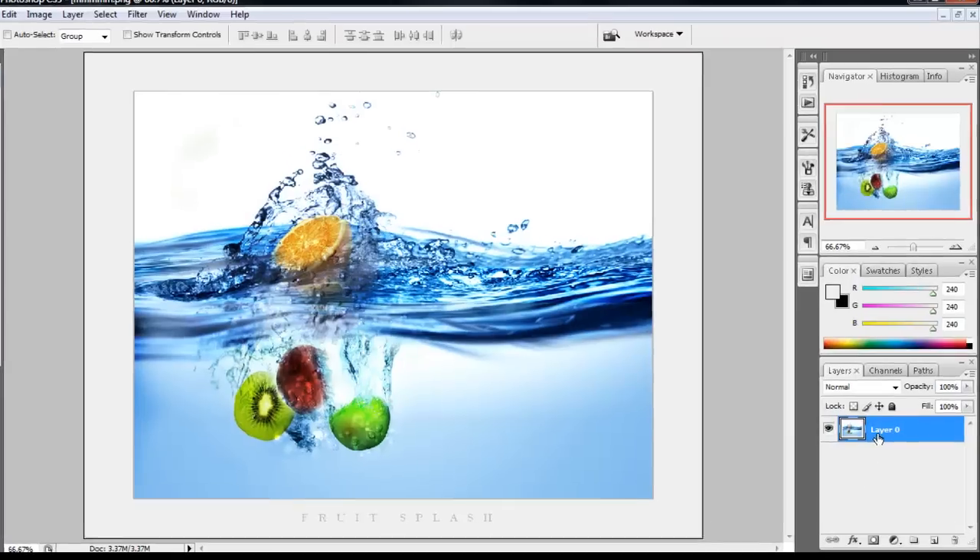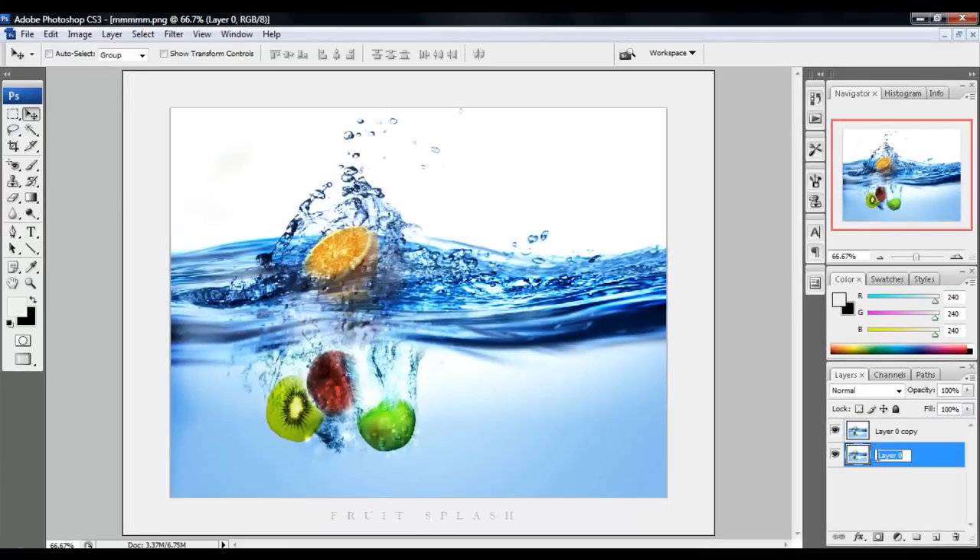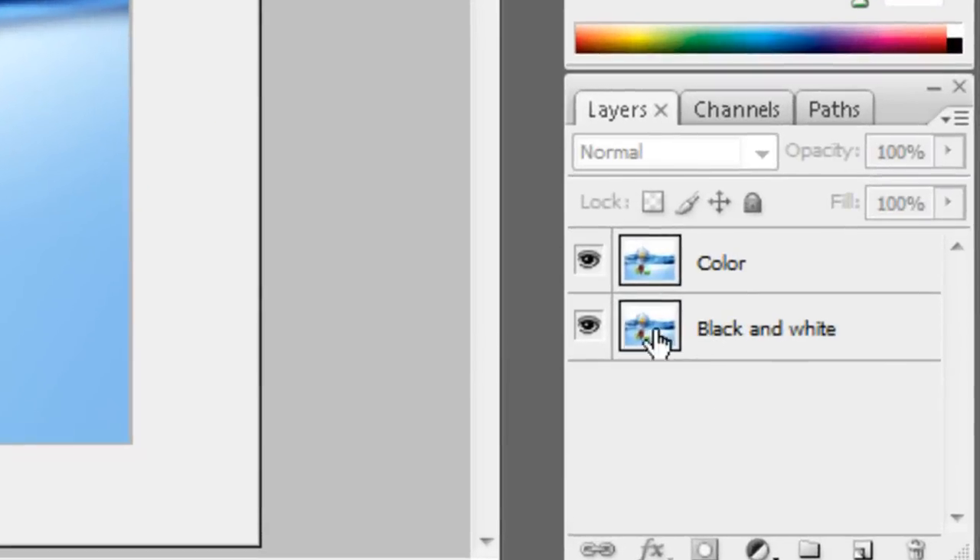Alright, so you want to right-click the layer and duplicate it. Now you want to name it to be organized — you don't have to, but I'm going to do it. This will color — and just take away the eye.